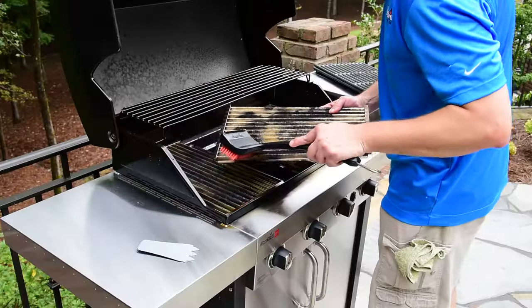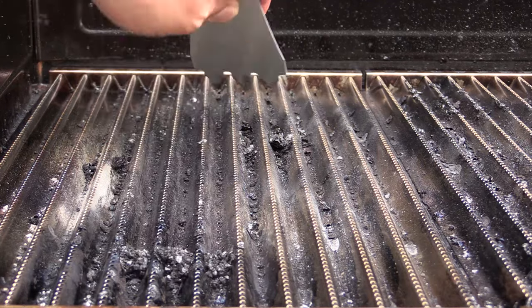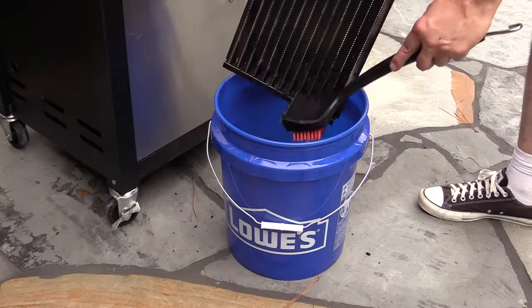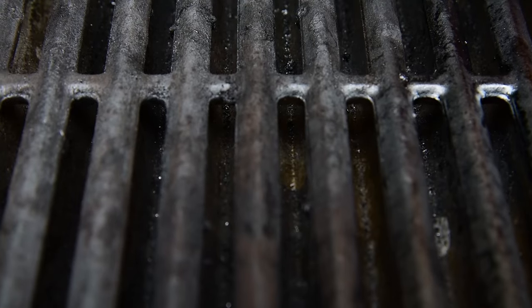Try using Charbroil's advanced nylon bristle brushes with CoolClean technology. You can also use the included cleaning tool to remove any baked-on food debris. Reposition the grates over the emitters — placed correctly, they will completely cover the holes in the emitter plate.